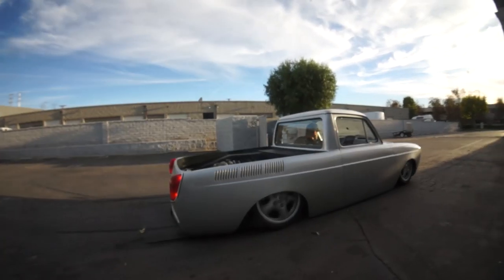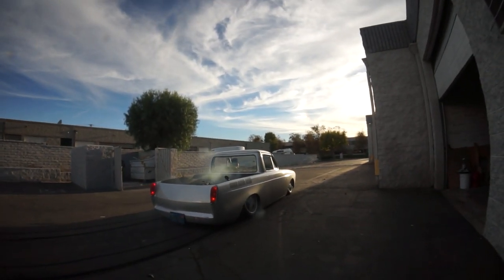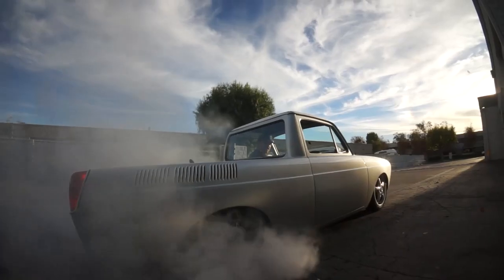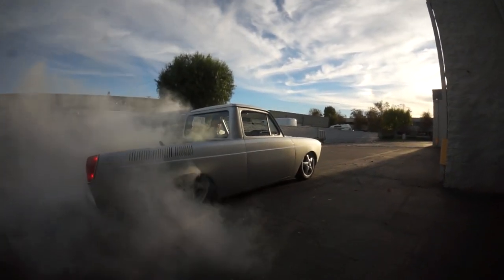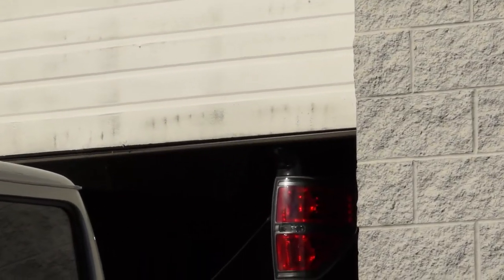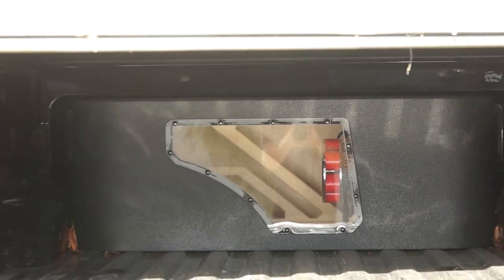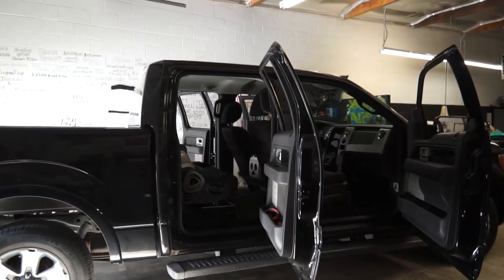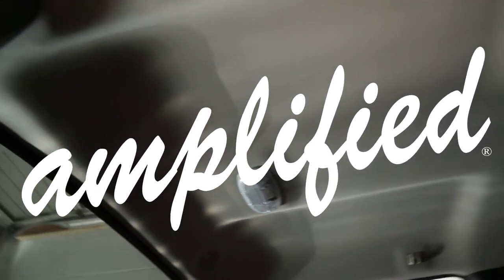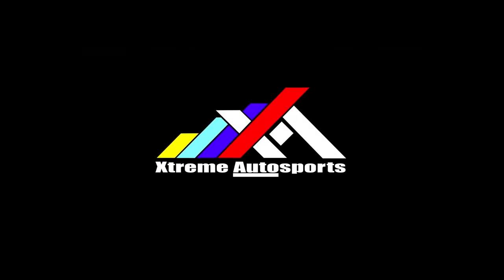Some came in the mail today — these nuts. This week I'm going to be upgrading the headliner in the F-150. Amplifiers produced by Soundman Enterprises Inc., Mobile Solutions, CT Sounds, and Xtreme Autosports.